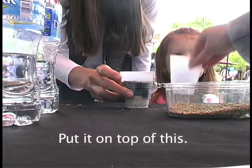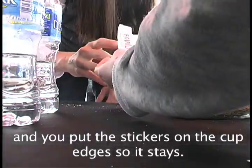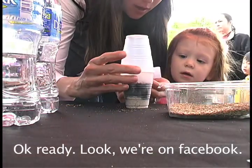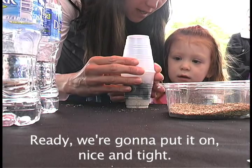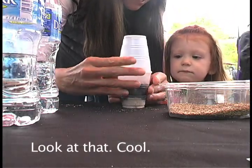Now watch, she's going to help you. On top of this, you put the stickers on the cup edges, like on here. Okay, so that stays. Ready? Put it on. Nice and tight. Nice and tight. Look at that. Cool.